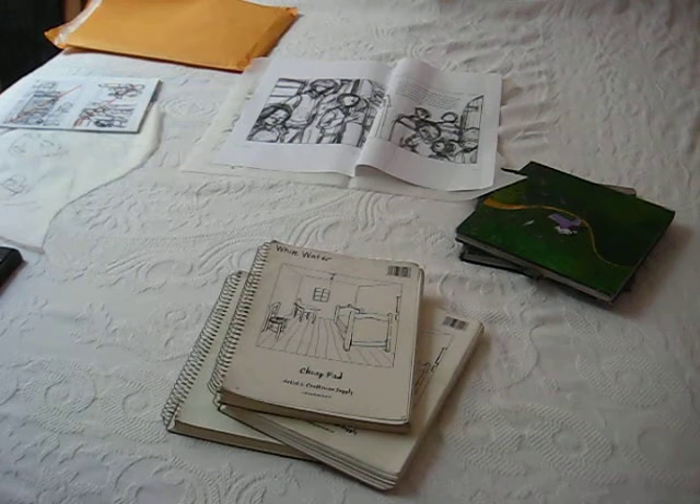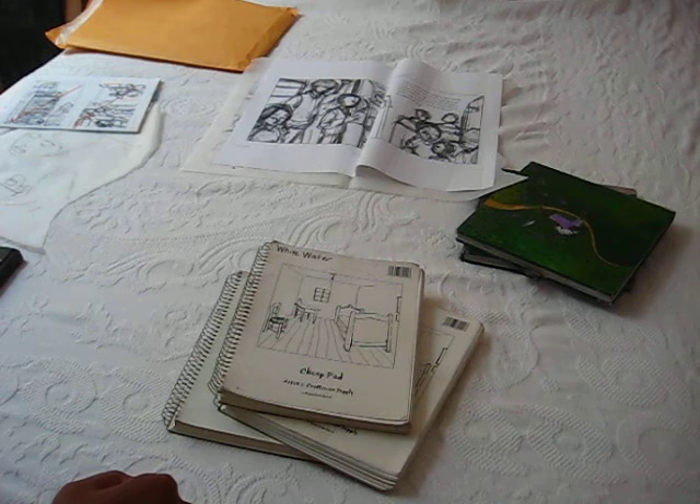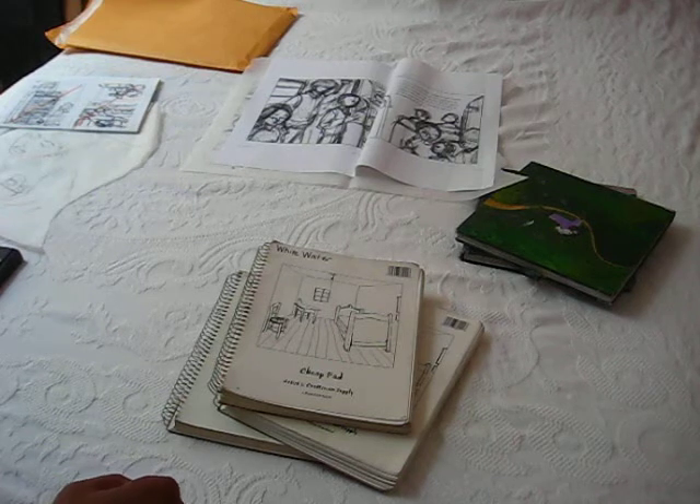Alright, hello 7 Impossible Things Before Breakfast. The question is how do I work? And I'm going to give you a tour of my working process.